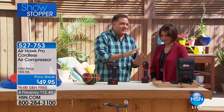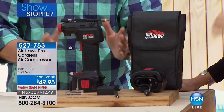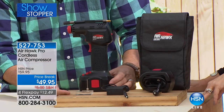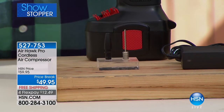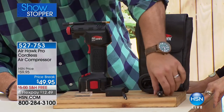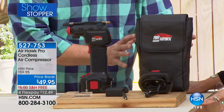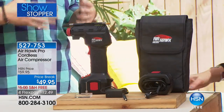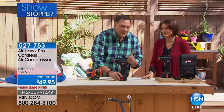The Airhawk is a real compressor you'll find yourself using all the time for everyday jobs like filling car tires. When you buy this, you get the entire kit: the Airhawk itself — a completely cordless compressor — a rechargeable battery and charger, a couple of adapter tips for basketballs and footballs, another for pool toys and everything else, plus a corded piece that plugs into the cigarette lighter in case you run the battery down. Everything comes in a really nice carrying case. I have one in every one of my vehicles.